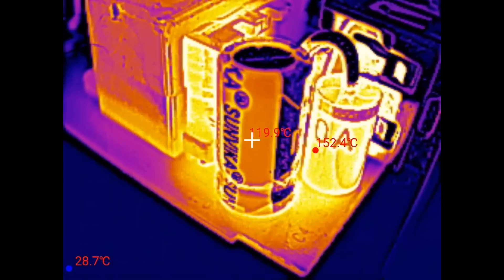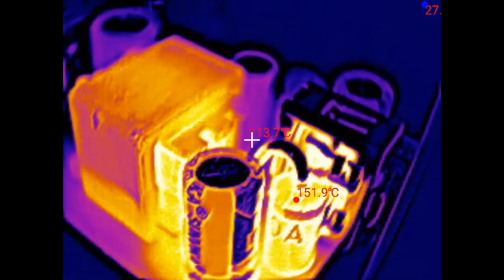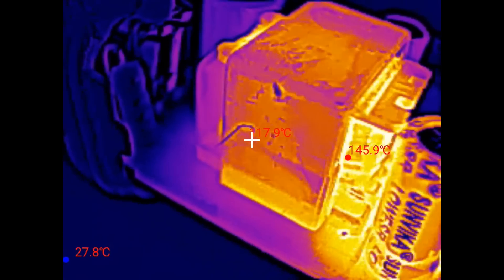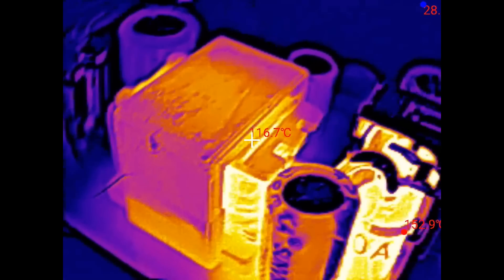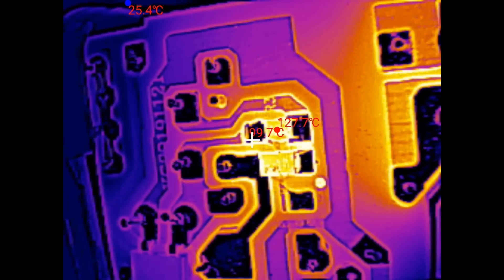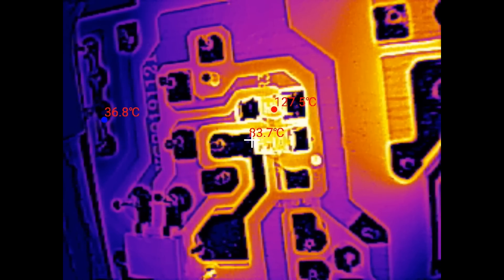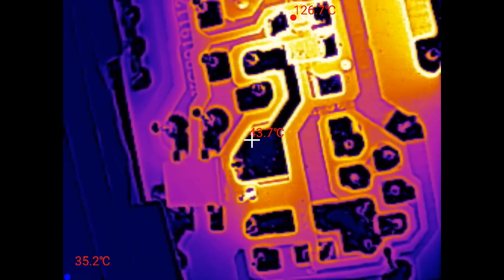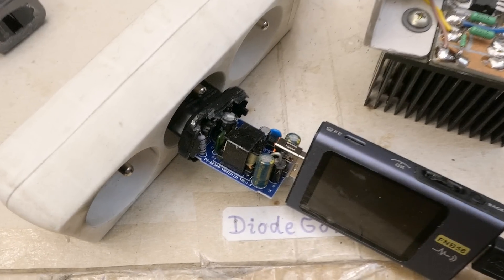The capacitor next to it is at about 120°C — poor electrolytic capacitor. The transformer winding is at 144–147°C. The control chip is at 141°C — just within limits. On the other side of the board there's a very hot resistor and diode in what appears to be the snubber network, and the board under the secondary diode is hot. This thing is absolutely baking itself.